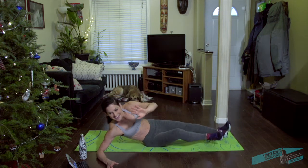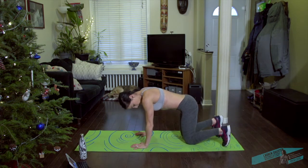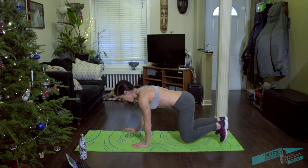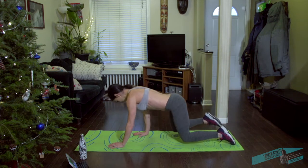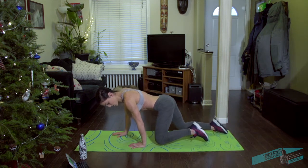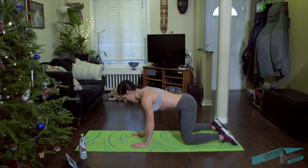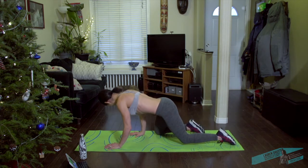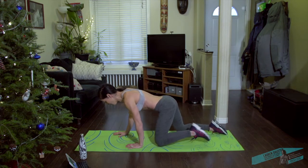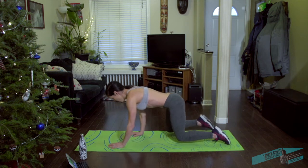Come on to all fours. We're going to do little crawls — tuck the toes under or flat feet, hover the knees, and then reach opposite arm and leg but stay low, then come back. It's harder if you flatten out the feet. Inhale back — you want those knees pretty much under the hips. Return back, drawing the belly away from the floor, elbows stay soft. Keep it going, use that breath.